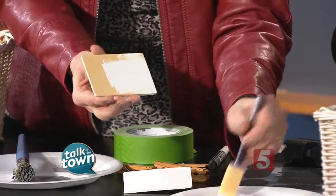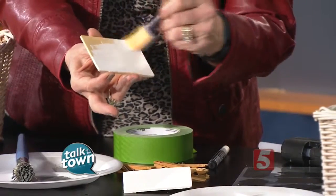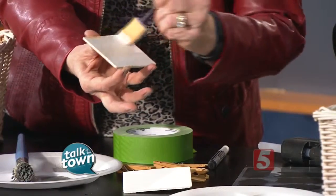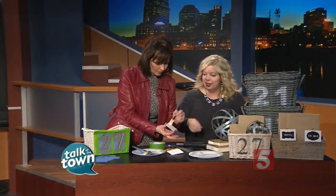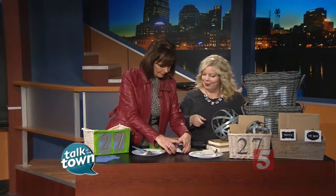You're going to use basic acrylic white craft paint and paint two coats on. You could paint whatever color you wanted — white just matched my decor. Make sure you get around all the edges, and when you finish, it looks like this with the magic of television.